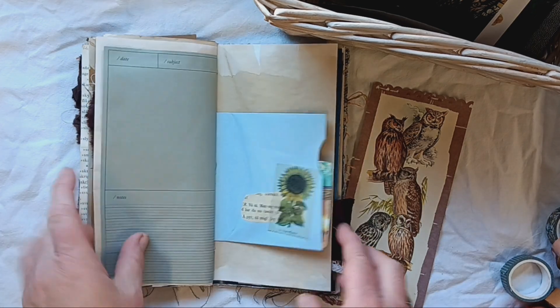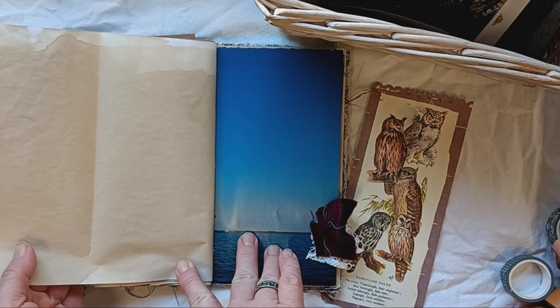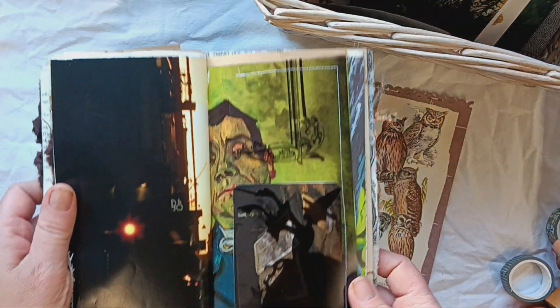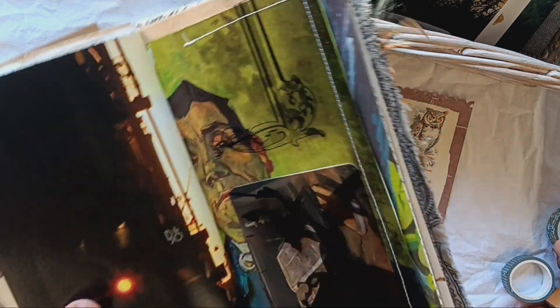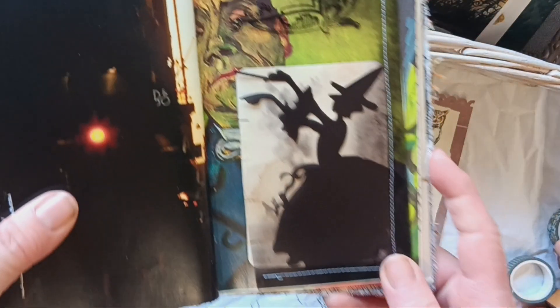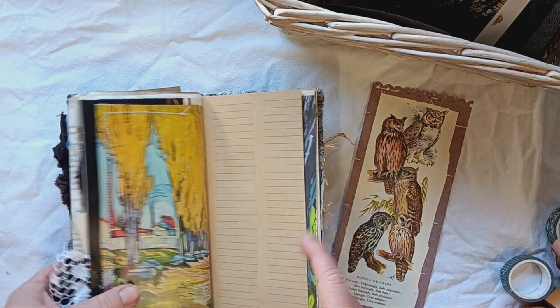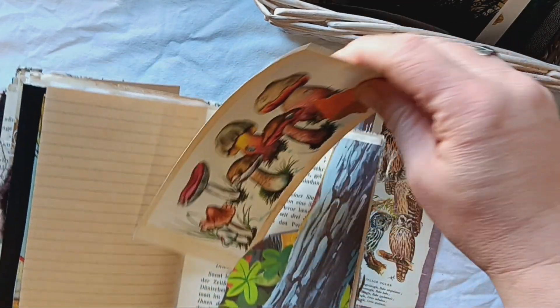This one pulls out. Another journaling card with Van Gogh, and this one pulls out too. Here's the other side of that autumn photo. This one is on the backside of one of the Van Gogh book pages, and there's an acetate pocket with a witch — let me turn this around so you can see her better. There she is. I thought this might be around Halloween. This one flips out. This is a book page from an old children's book that I turned into a pocket, with more mushrooms — because mushrooms are cool.